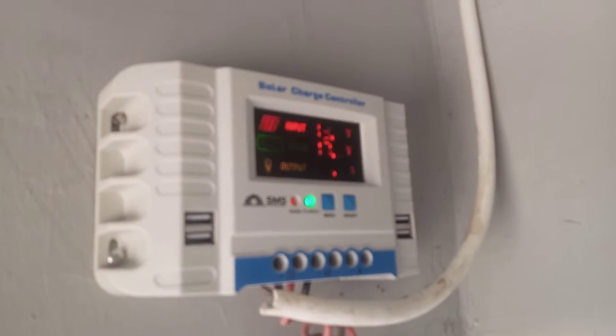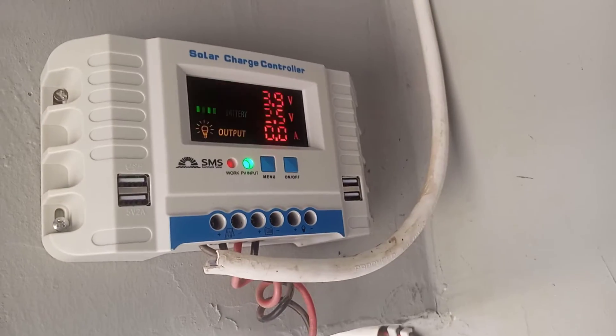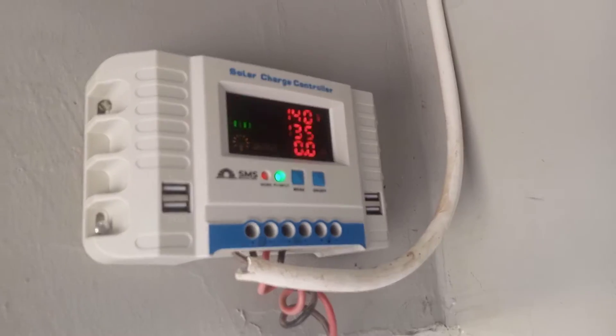This is a sample of a charge controller that is not working. It is now 13 volts, 40 — but 5 amps. It is because of the screen of the phone that is why it is blinking like that. So everything is working perfectly.